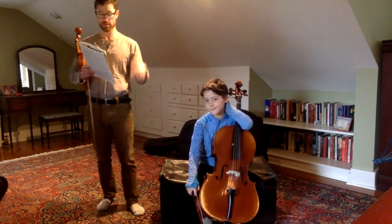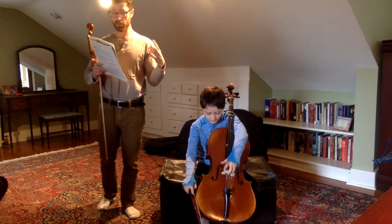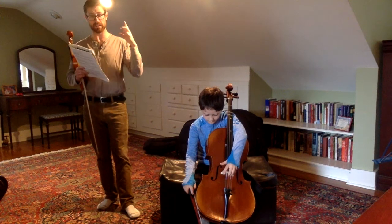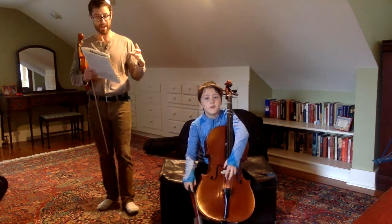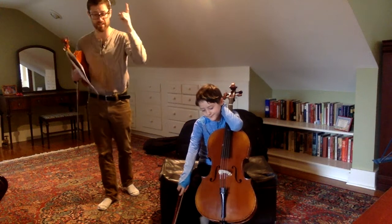And the third part is: F, D, E, E, G, E, F, F, F, A, F, G, A, B, C, D, D, F, D, E, E, G, E, F, F, A, F, G, A, B, C, D, D.